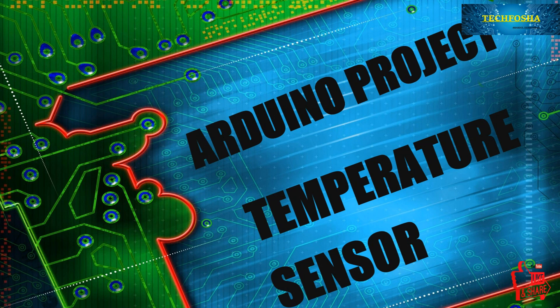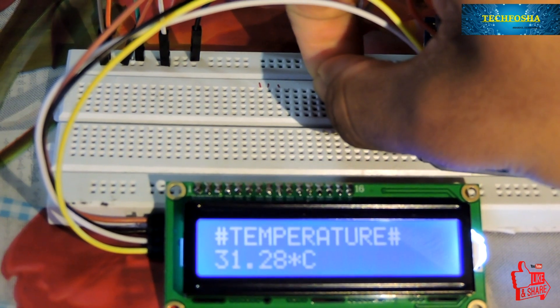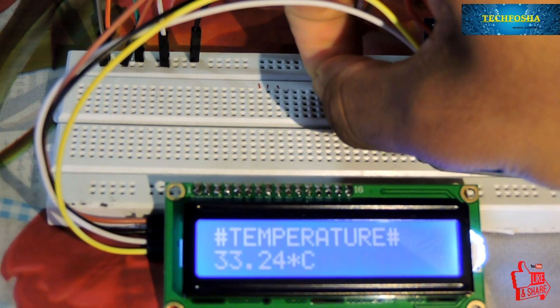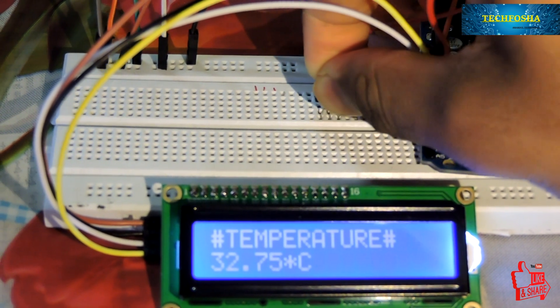Hey guys, welcome back to another video of Tech4Sha. In this video we are going to discuss an Arduino project — a simple project which is a temperature sensor. Let's start the project.